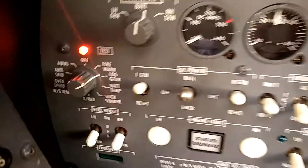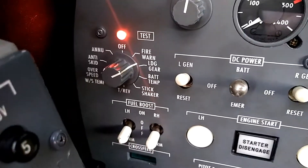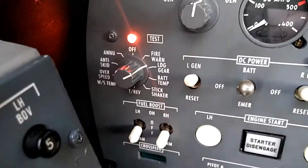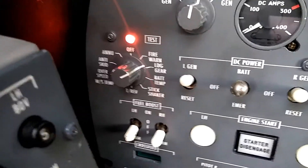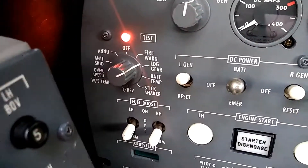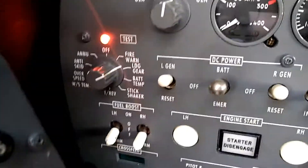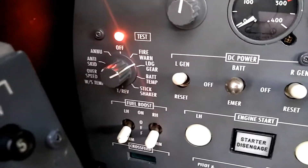Moving on to the battery temp position. In aircraft that still have a NiCad battery, the battery temp position would be used to test the system that measures an overheat in the battery — the battery over-temp light on the enunciator and the battery temperature gauge in the cockpit. In this aircraft, that system has been removed, so we don't need to check the battery temp.